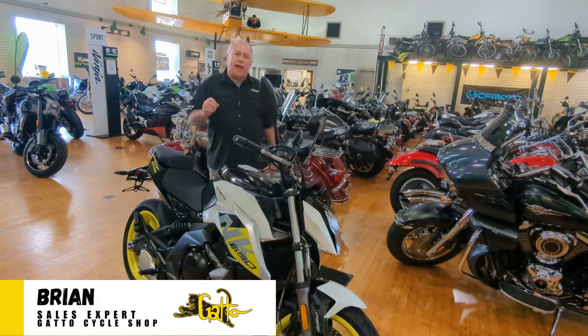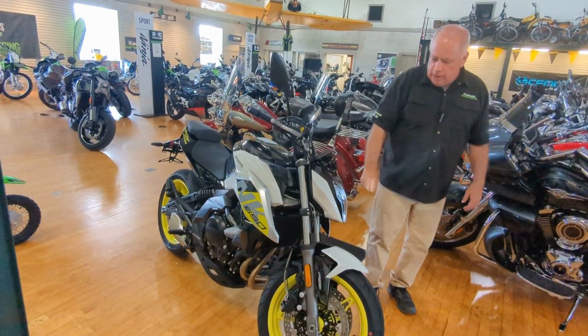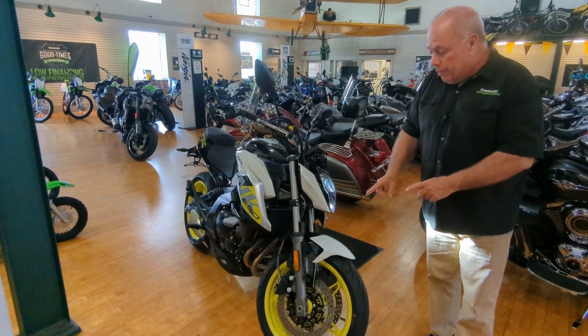I want to introduce you to the NK CFMoto 650, naked style, European. Up front, you get the dual disc brakes with ABS, which gives you optimum stopping power.